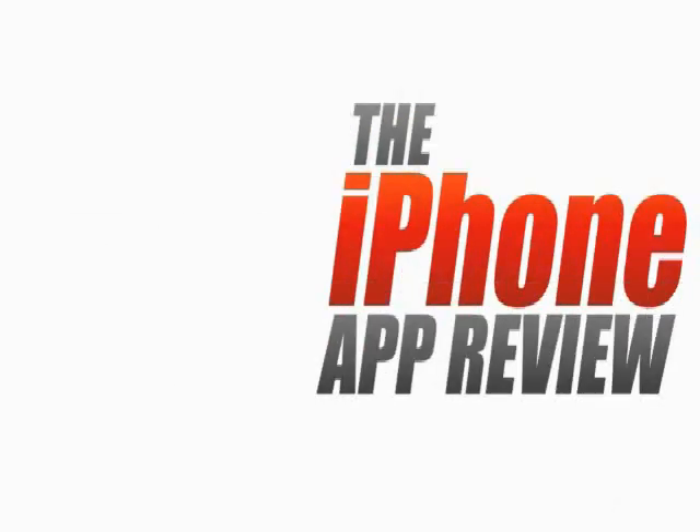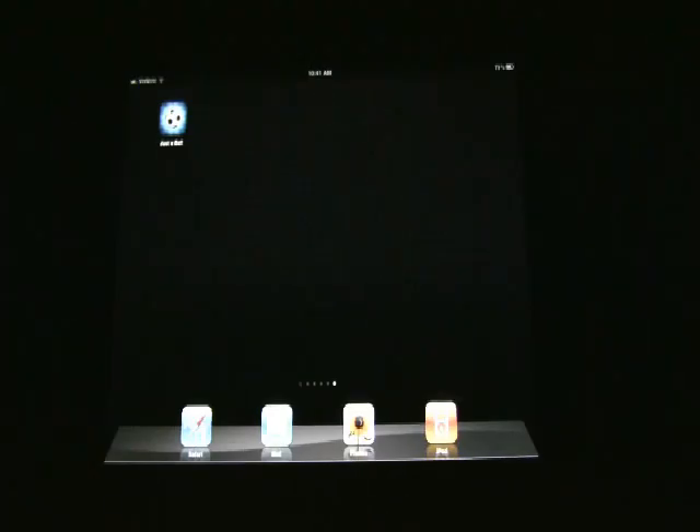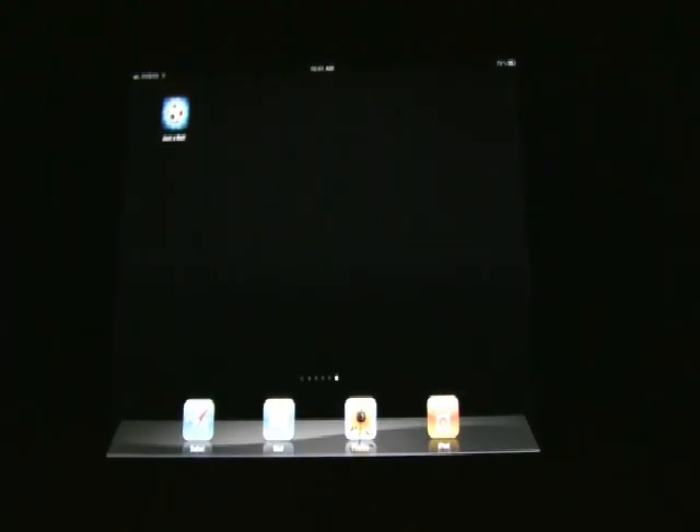This video app review is brought to you by iPhoneAppReview.com. Hello everybody, thanks for tuning in for another video app review from iPhoneAppReview.com. Today we're taking a look at a fun physics app called Just a Ball.